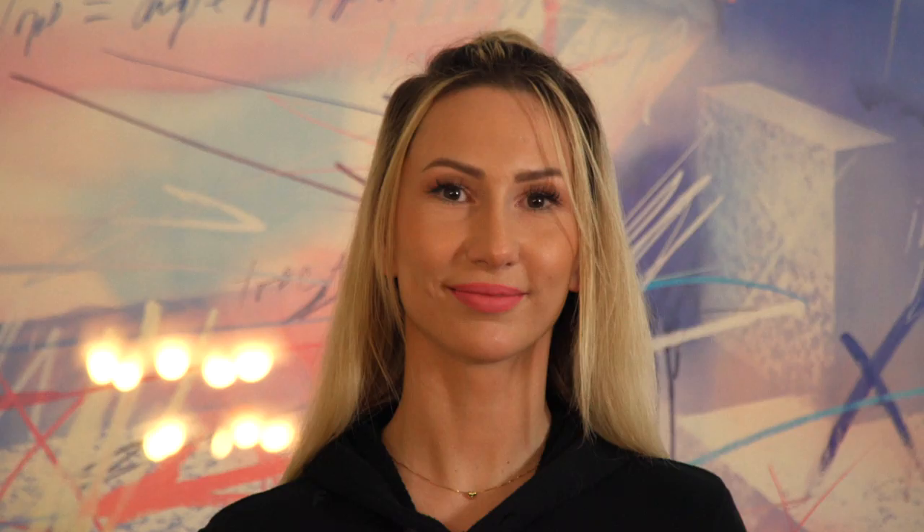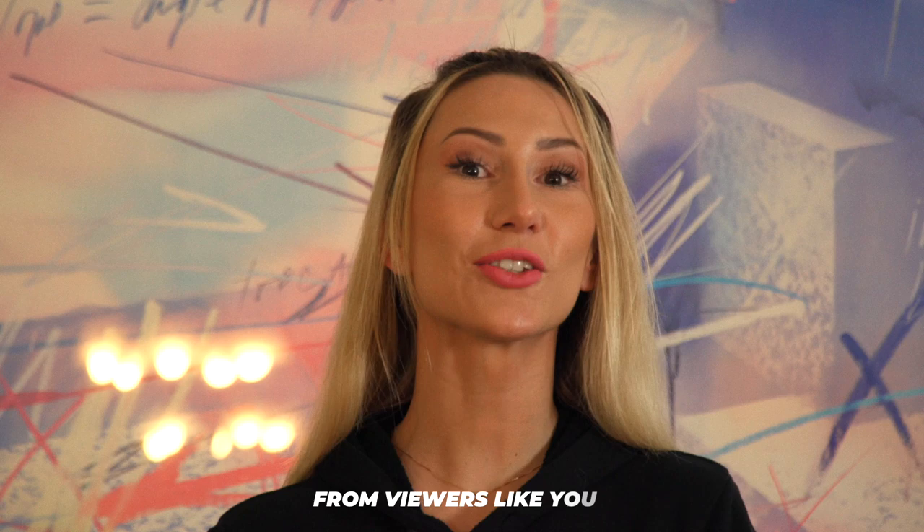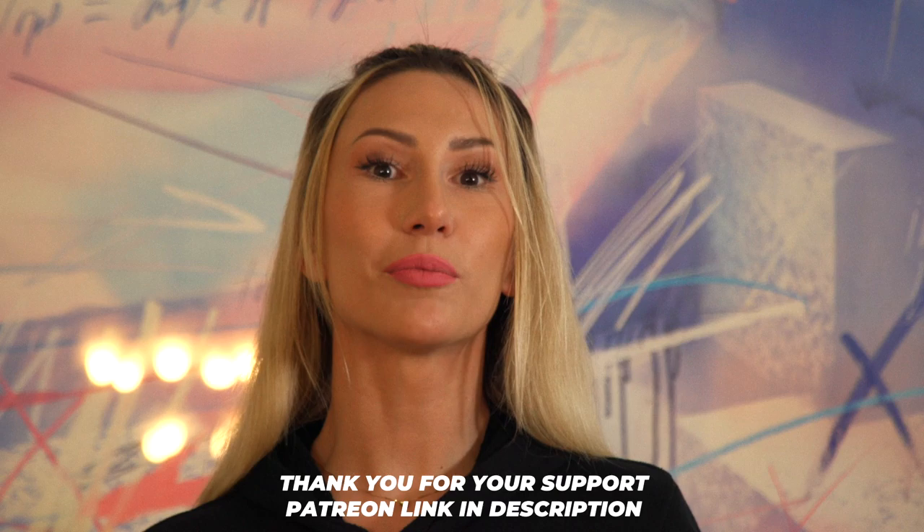Great job. Dance Today continues to create entertaining and educational content because of the contributions from viewers like you. If you would like to donate to the channel, please click on the Patreon link in the description below. Thank you for your support.